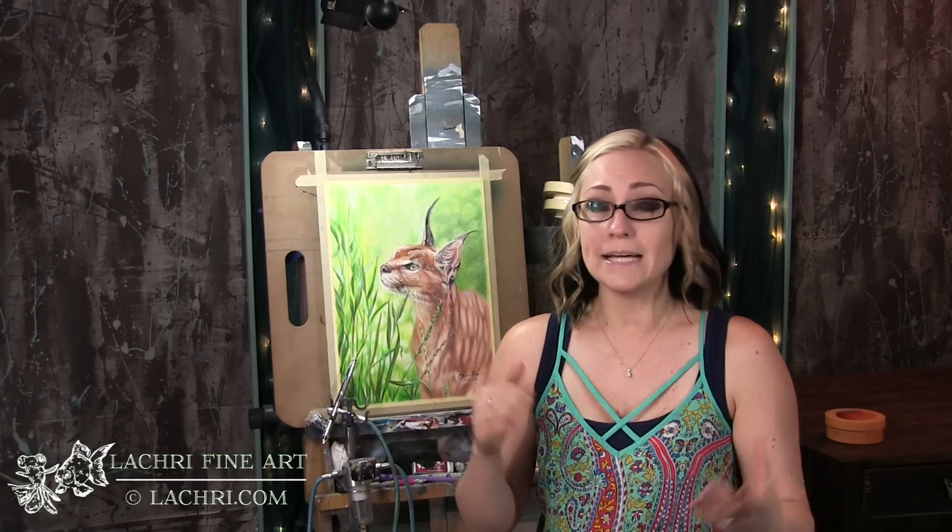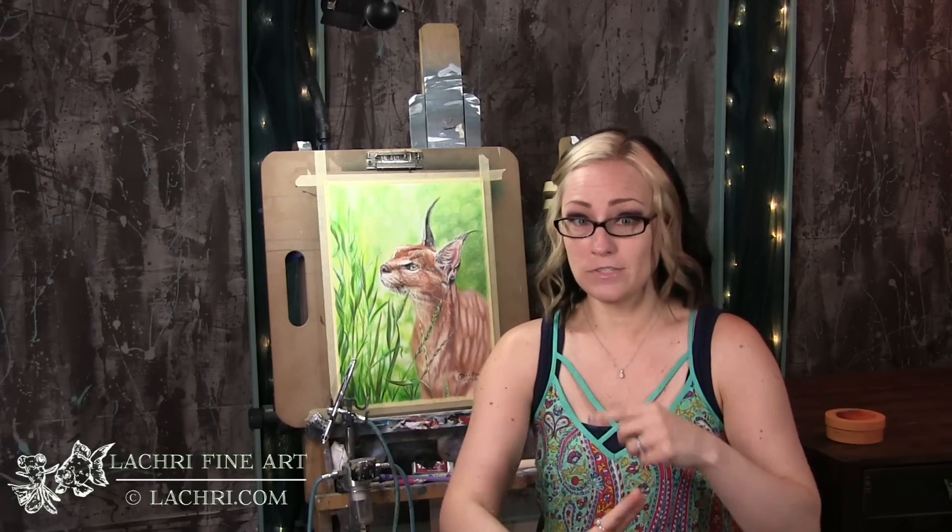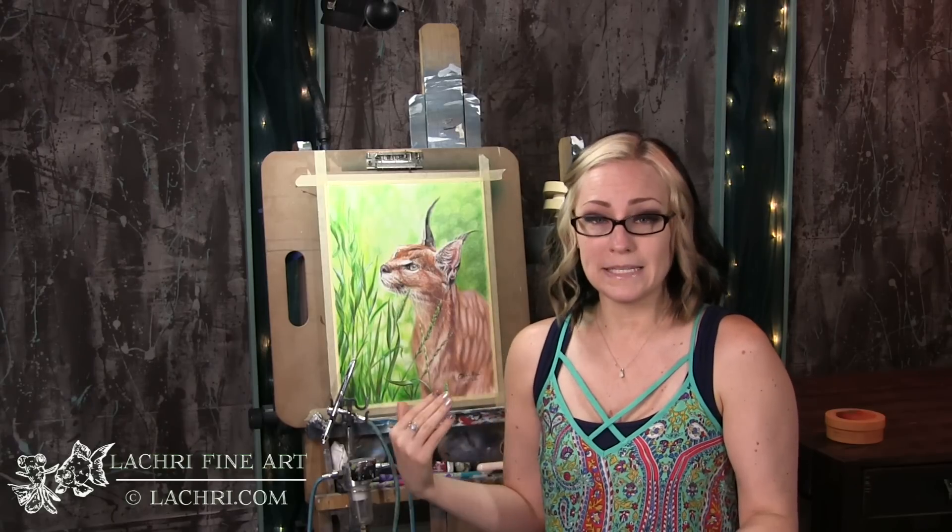For this piece I worked on Fabriano Artistico Extra White hot press 140-pound watercolor paper, and I gessoed it. That gessoed part is super important — you want to use this product on a non-absorbent surface. Your two main options are sanded paper like what's typically used for pastels, or the Fabriano Artistico with gesso applied. I gessoed it the night before so it was completely dry before I started.